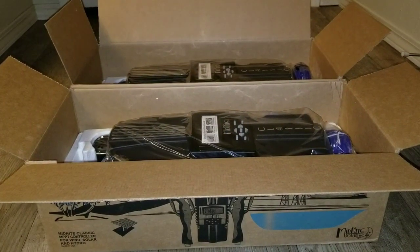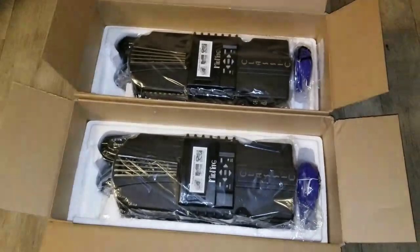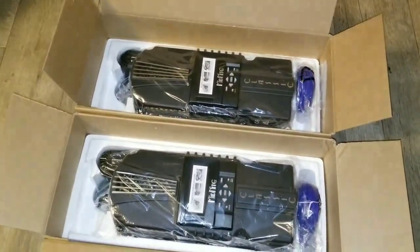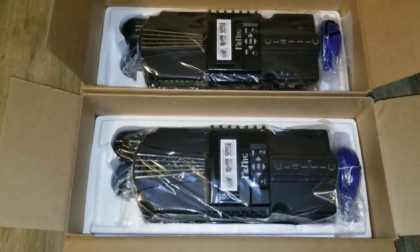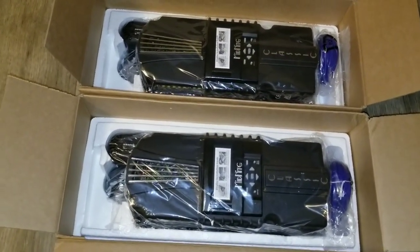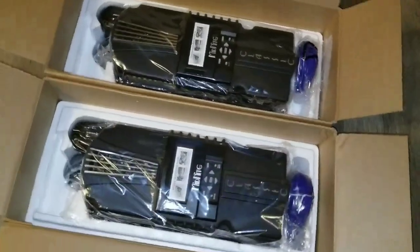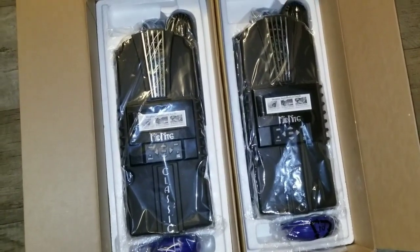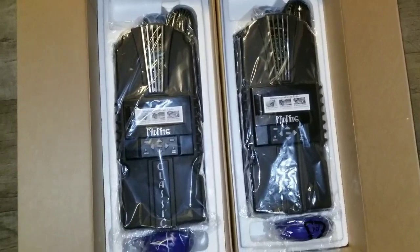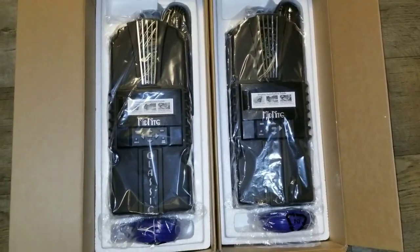One of my subscribers asked if I'm building a space station. I was just smiling — it's something I'm doing, but you guys will find out sooner or later. You'll see all the equipment, what JW Solar is up to, how many charge controllers, why all these panels, all these Outback inverters, and all these high-tech machines. It's coming — stay tuned and be an active subscriber.